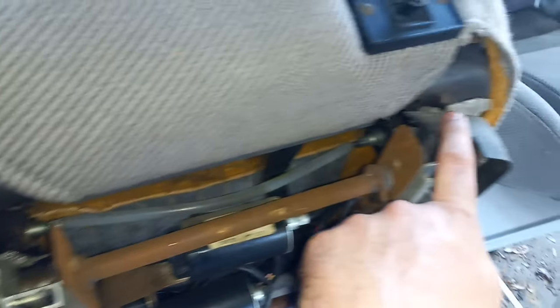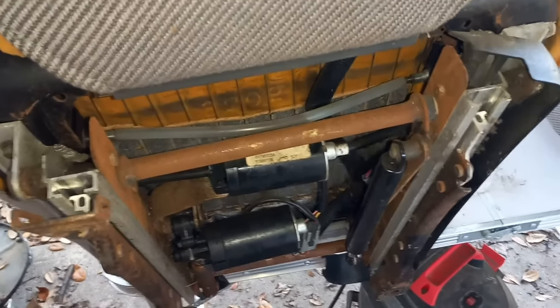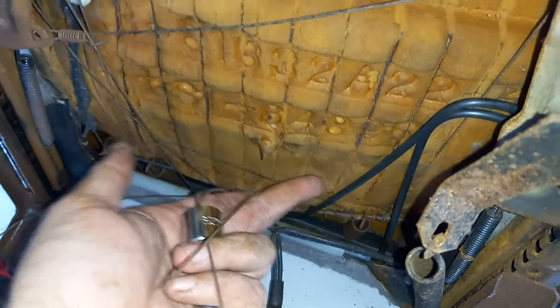I'm going to take these tracks off and switch them over for the Foxbody tracks, and we shall get these seats installed and working. First things first is I've got to take these bolts out. Just to show you all, these are the metal wires and supports that support the bottom — this is what the bottom of the Fox seats look like.